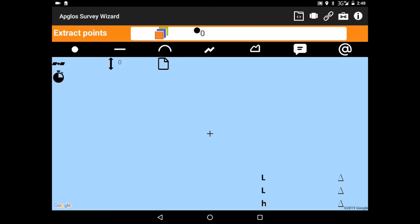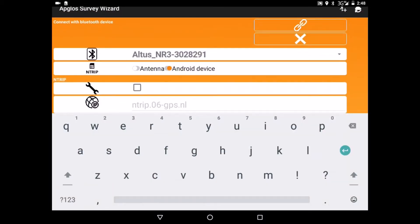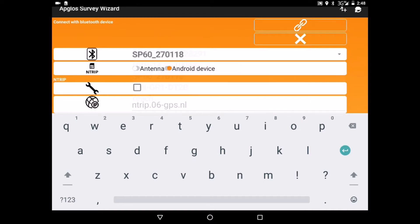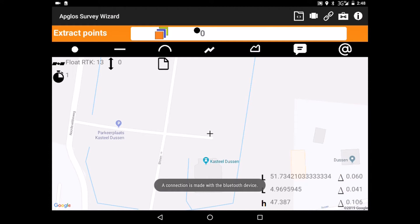Now we're in ABLOS Survey Wizard. Then we click on Connect, then we click on Connect with Bluetooth device. We select the Spectra SB60. All the NTRIP data is already filled in. Then we click on Connect. We have a connection.